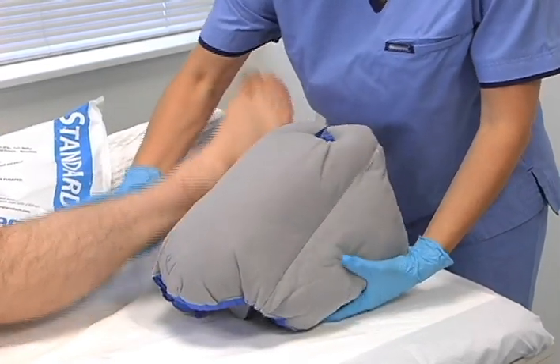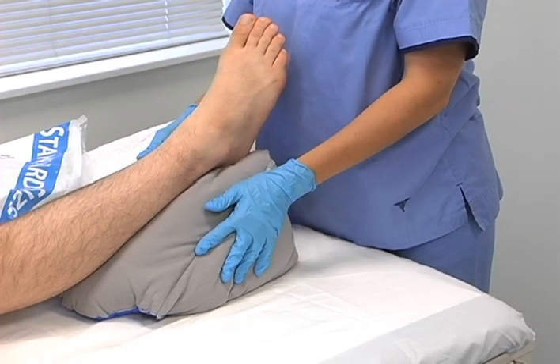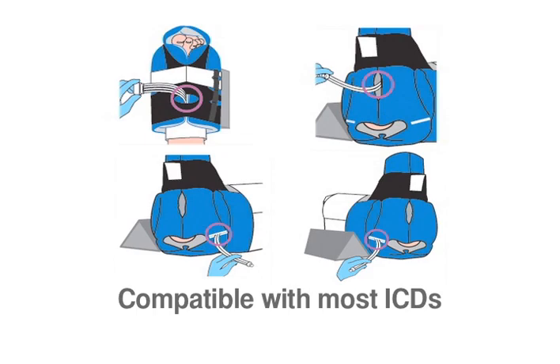Place Prevalon on the bed with the long side next to your patient's leg. Position the heel over the opening. This is essential to float or offload the heel. Prevalon Standard has four intermittent compression device access ports.